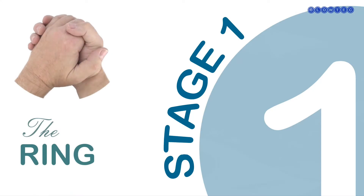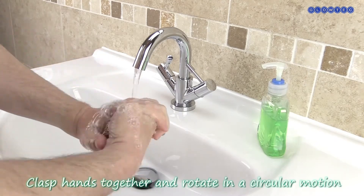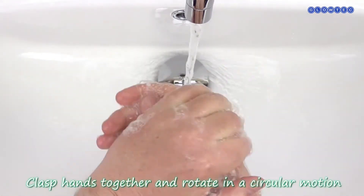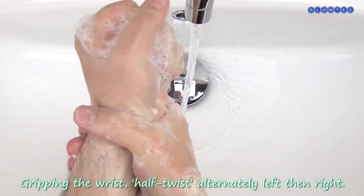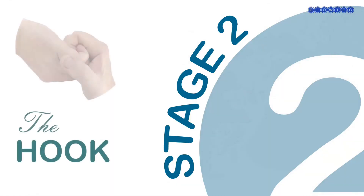Stage 1 – The Ring. Clasp hands together and rotate them in a circular motion, gripping the opposite wrist half twist, alternately left then right. Now do the same for the other hand.